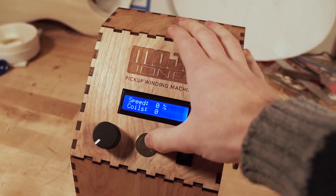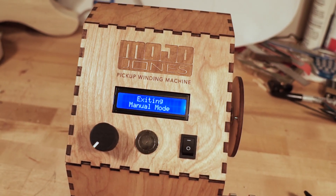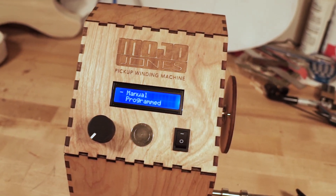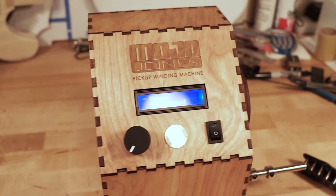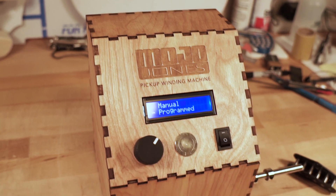If I want to go back, I can press and hold this button and we're going to go out of manual mode back to the selection menu. So let's now try the program mode.